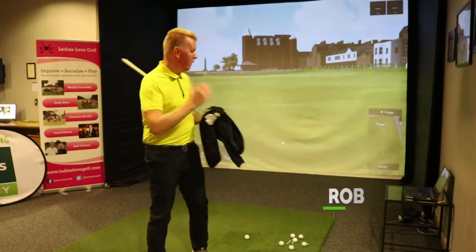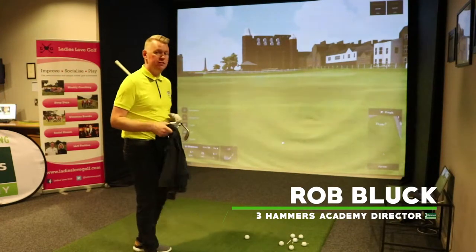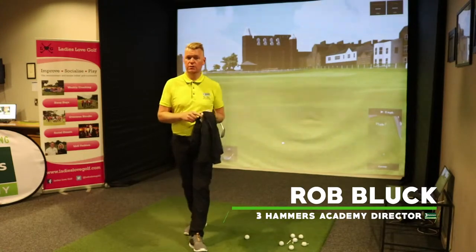Okay guys, girls, here I am now — approach shot time. 18th hole at St Andrews, 75 yards to go into the green.